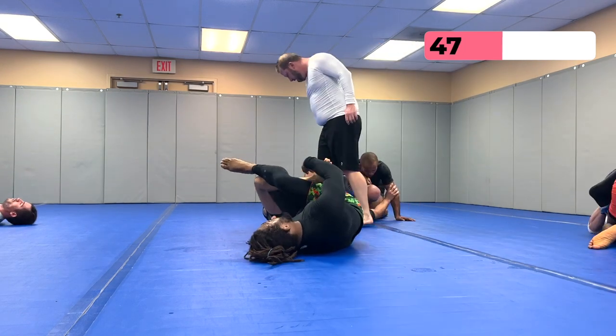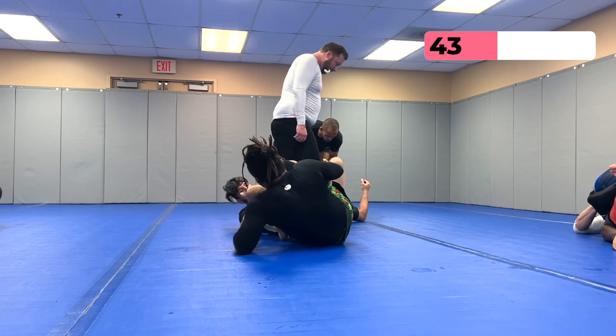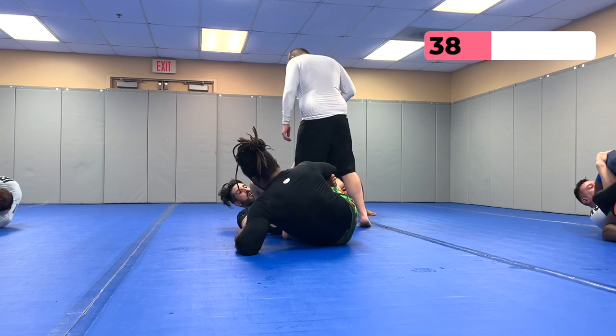Tony goes on top, I'm trying to do a deep De La Riva X but it's hard to do in no-gi. Tony's looking for his headquarters pass, digging that underhook with his right arm. I bump him and let go to invert. There's a lot of pummeling — we're both looking for different entries while defending at the same time. It can be tough to get stuff on higher-level guys.